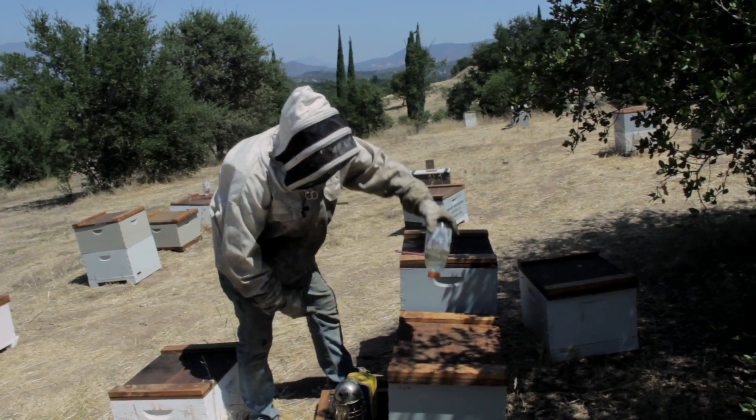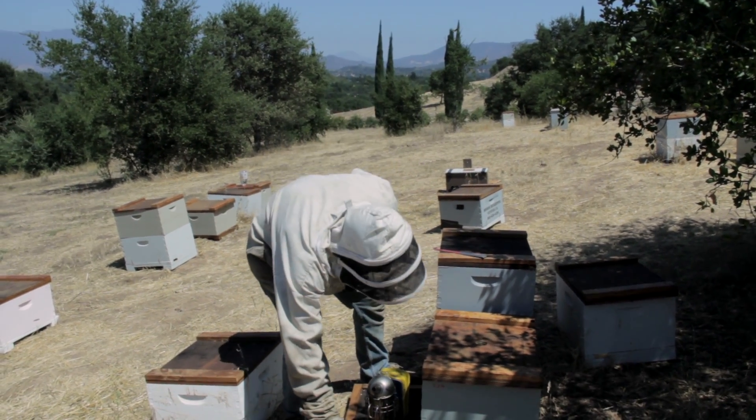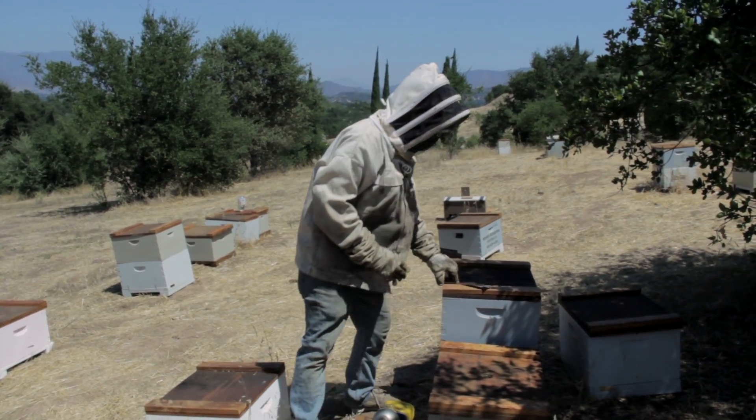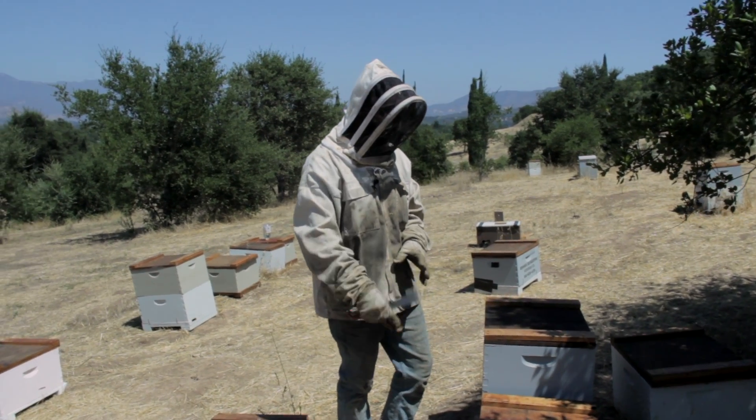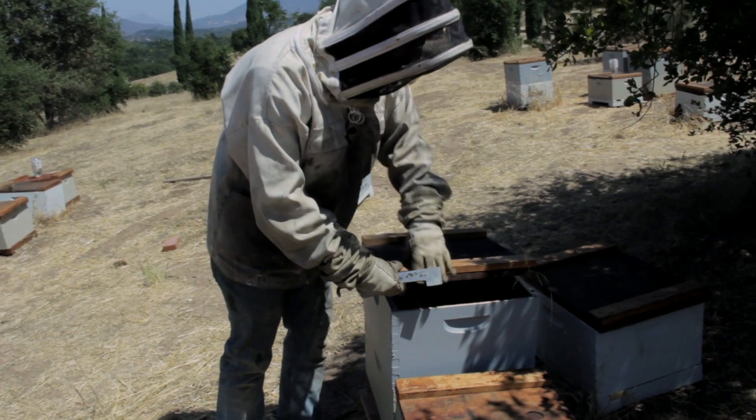So I'm going to pull this out. There are no bees attached to it right now. That's one style of feeding your bees. Another style is to use a division board feeder.